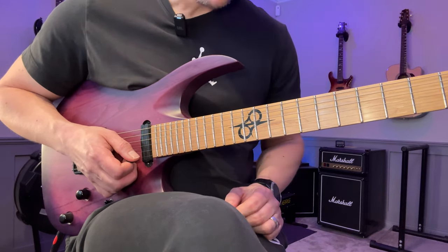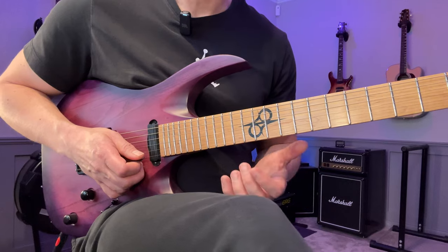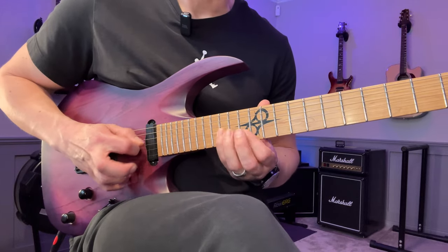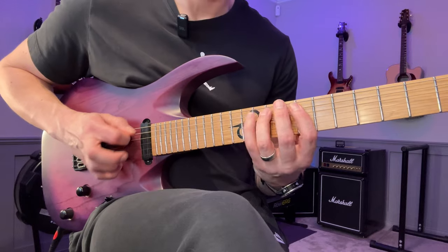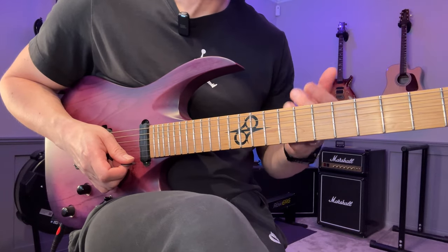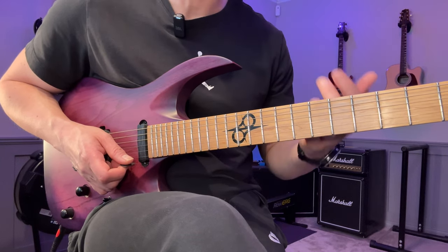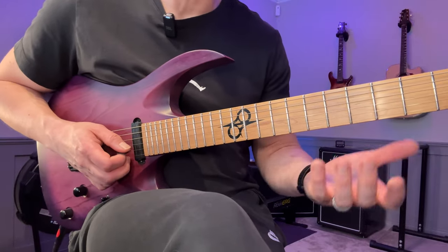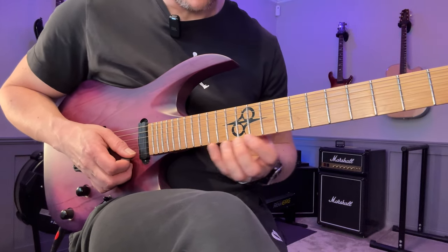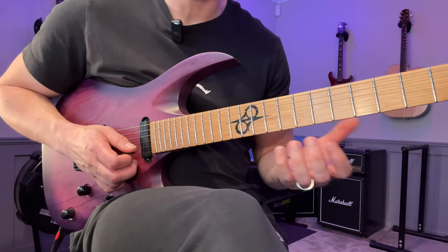Take a common pattern and really work on that, so the next time you see it in any context you can pretty much play it already. In this case we have descending sixes on one string group, descending sixes going down in a sort of vertical position, and then ascending sixes with more of a vertical feel. What I suggest, if you want to develop this, is to do it in two ways. First is what I call the mechanical approach, where you look at specific set fingerings and don't care about tonality. For descending sixes I would take a fingering like one-two-four and just go down.